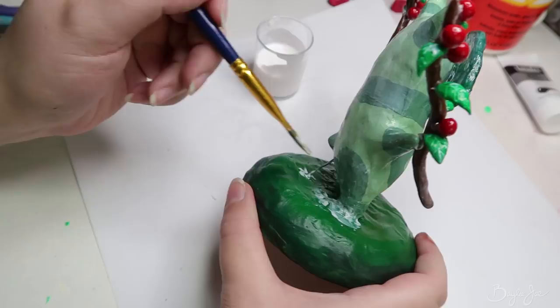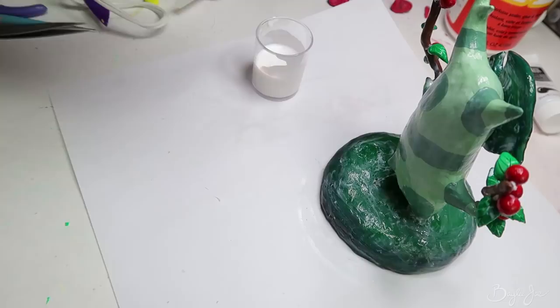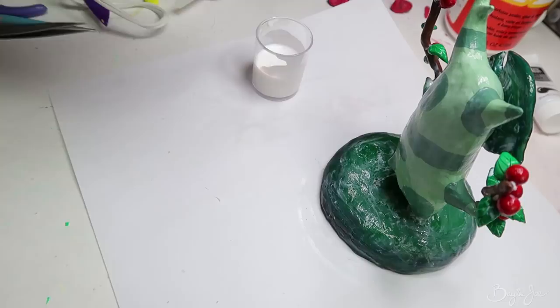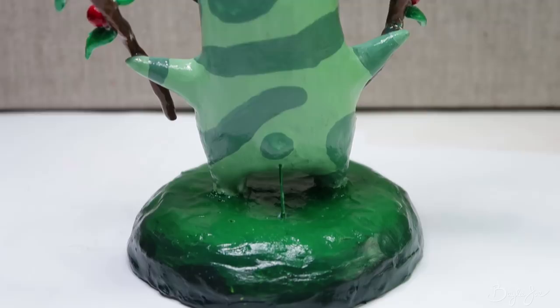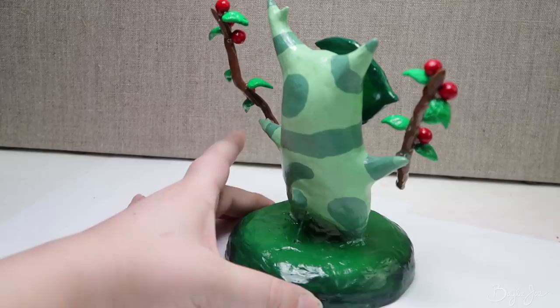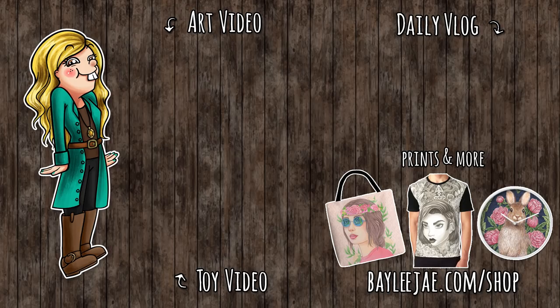At the end I covered him with some Mod Podge to seal and protect him, and because some paint had a matte finish and some had a glossy finish, this gave everything a unified glossy finish so it all matches. Here's how he looks up close — I like it! I feel like I want to make a million of these, but I know I won't have time. Thank you guys so much for watching, and I'll see you in my next video where I'm going to talk about my journey to self-employment — it's a 33-minute video but there's also art in the background.